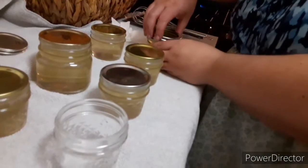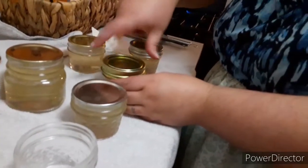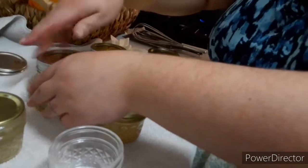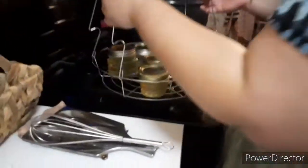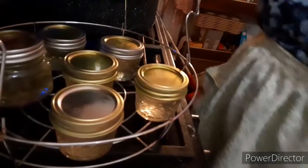Behind the scenes: we gave some of the yucca jelly to our neighbor and they loved it. We did get mixed reviews between family members and friends. When storing jellies or canned goods, they suggest don't store them with the ring on — the lid needs to stay but remove the ring. Don't stack them on top of each other because that can break the seal. Put them in a cool dark place, make sure they're labeled with the date they were canned so you know how long they'll last.